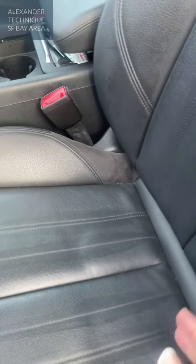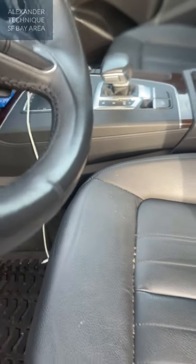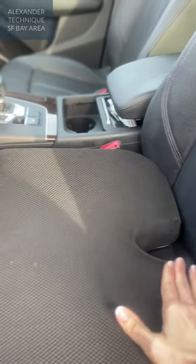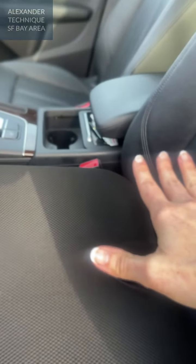The modern car seat slopes back, and that brings your hips lower and your knees higher. So I've added a wedge — it's thicker in the back and thinner in the front — and it brings my hips up higher.